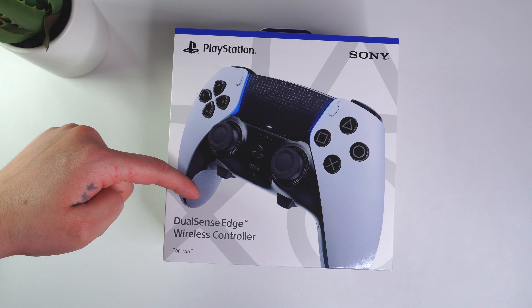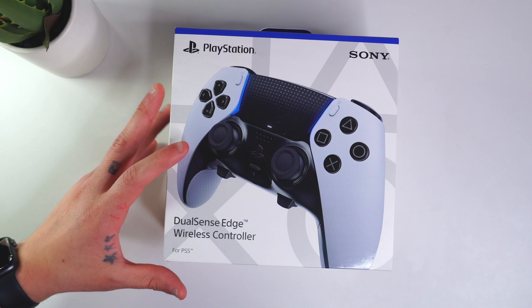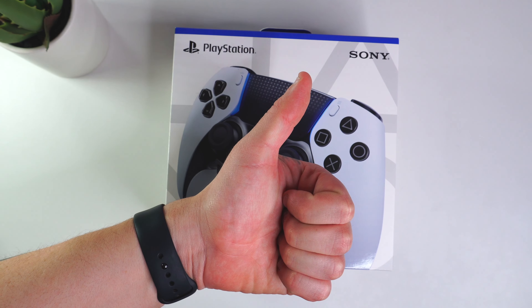Hey guys, welcome back to the channel. Today we're going to be unboxing the DualSense Edge wireless controller for the PlayStation 5. I'm absolutely excited to be unboxing this here on the channel today. Hopefully you guys enjoy — if you do, make sure you hit that thumbs up button, it does go a long way.